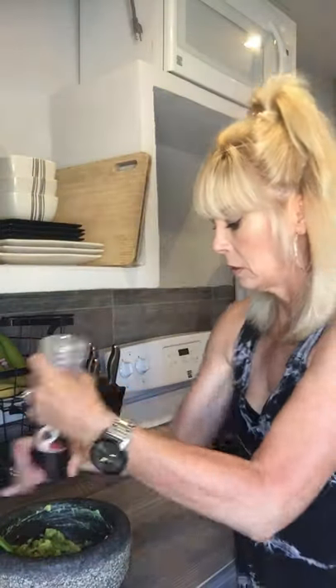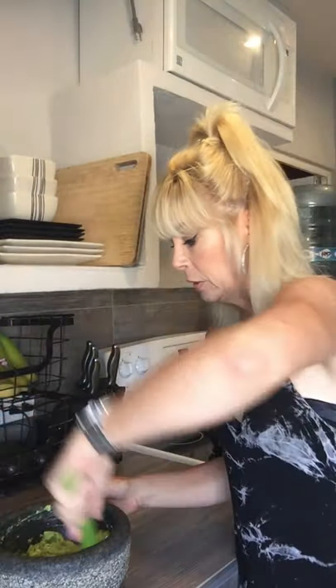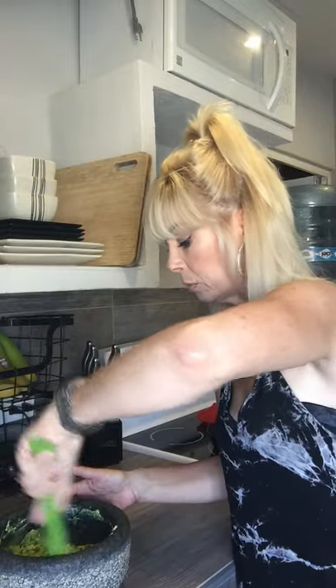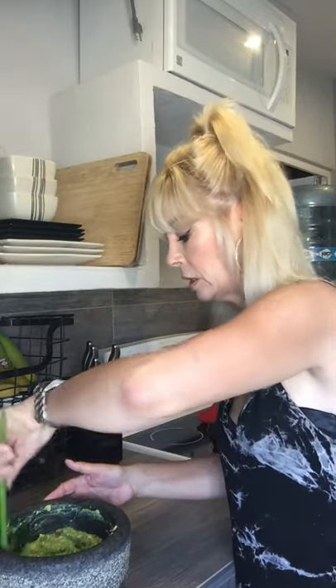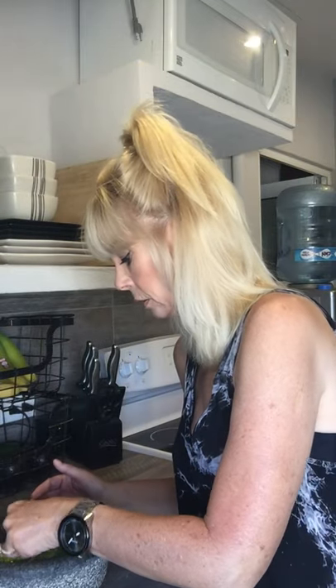I need some salt — sea salt from Costco. A lot of stuff I get at Costco because we don't have a huge variety here. When I moved here we only had one supermarket called Aramburo, now we have a few. Guacamole — it's done. Beautiful color, nice and green. Grab one of the chips. Have a great Sunday. Mmm. Delish. Bye, have a great day.